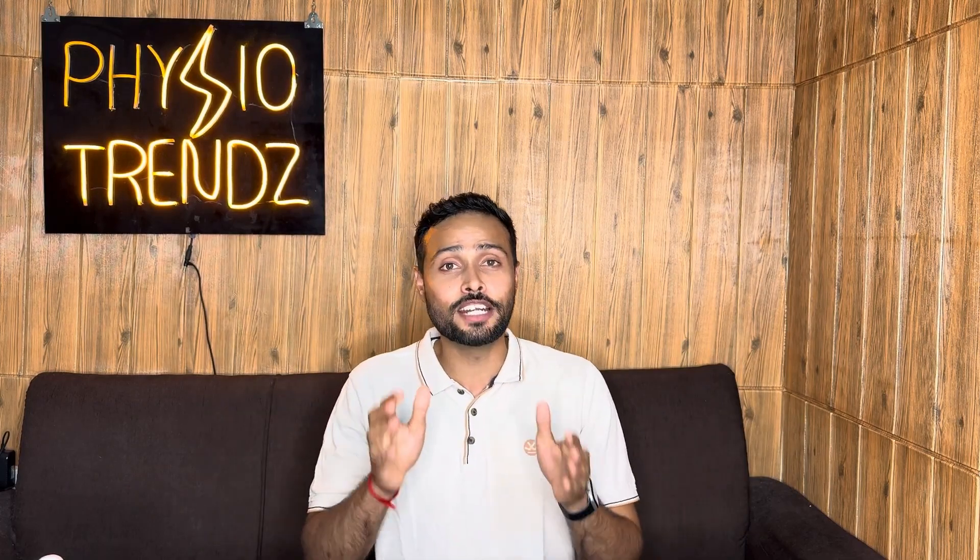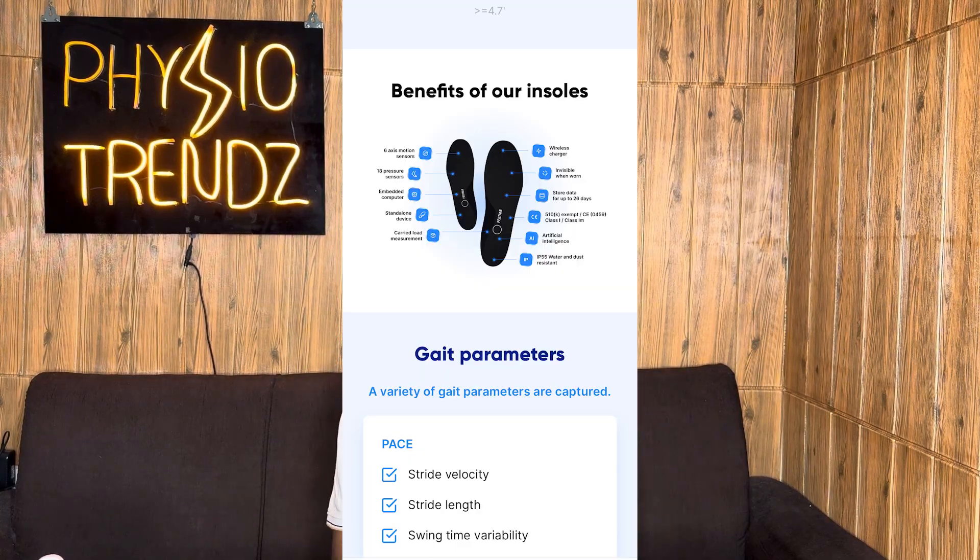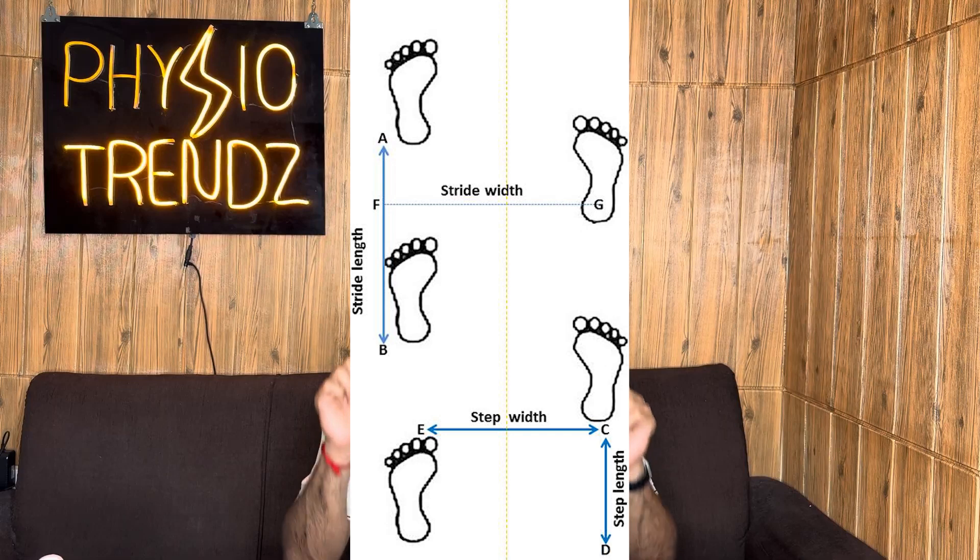The second product I found on the internet, which is also made in India, is Fit Me Smart Insole. This product helps with sports performance as well as research activity by giving real-time data of gait, biomechanics, and foot pressure.